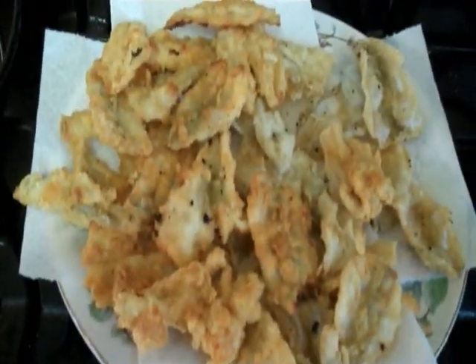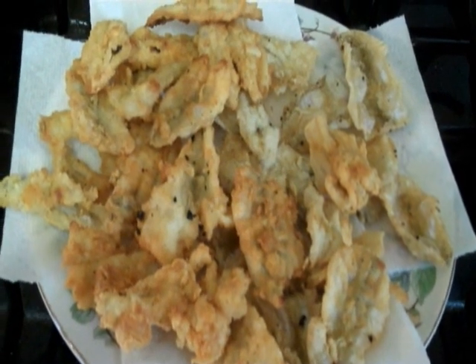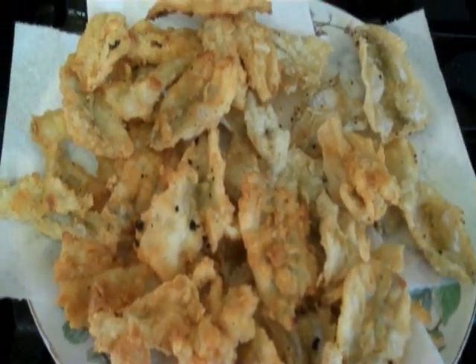Just finishing it up, just this many left to finish. And this is what it looks like. Can you tell the difference — which are the ones breaded with the beer batter and which are the ones with just flour and pepper?